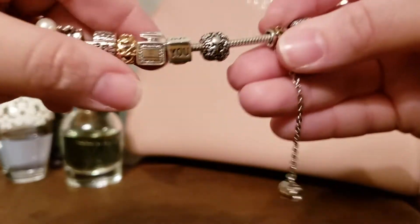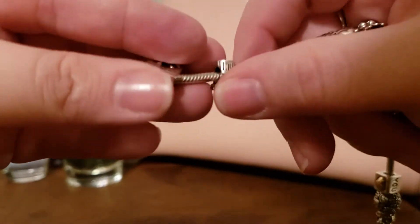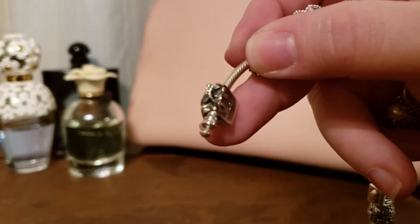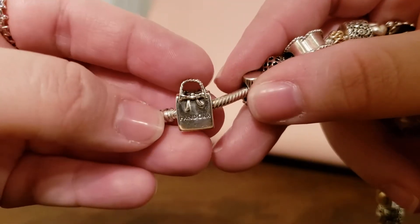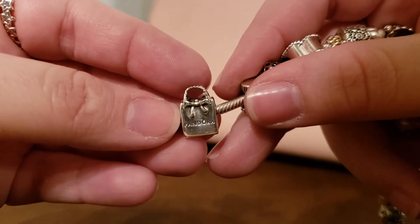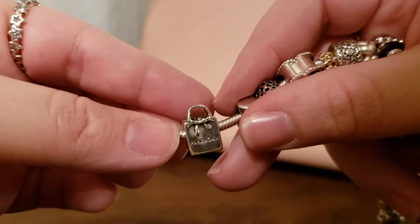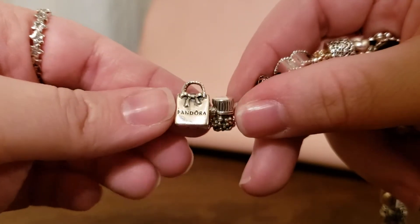To start us out, I have the Pandora shopping bag charm on here. Obviously I love Pandora shopping, so this was a charm I needed to have. I love that it has the bow on here and the Pandora logo down here — it's a really nice charm. It would have been great two-tone but it is just silver.